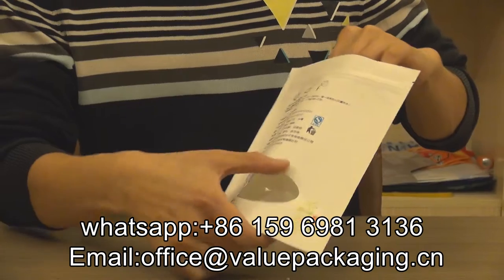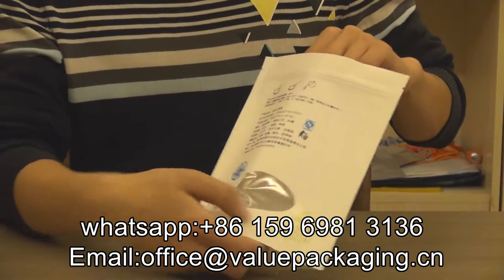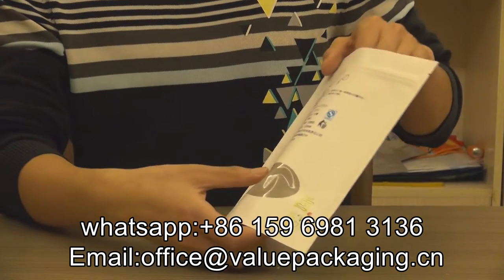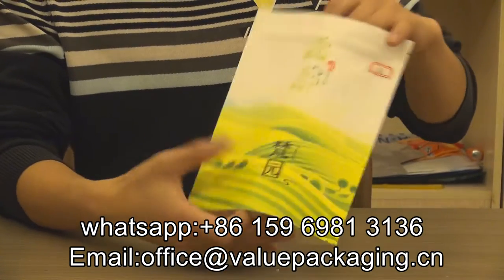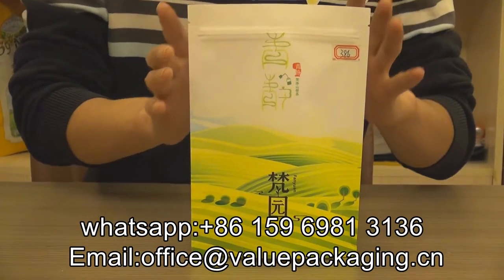And also able to customize a window on the back side or on the front side. For this bag, it is more vivid for the print.